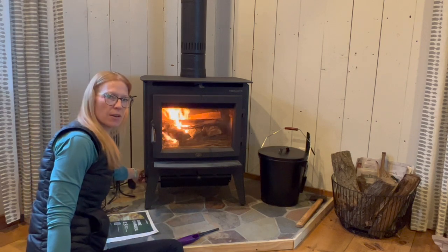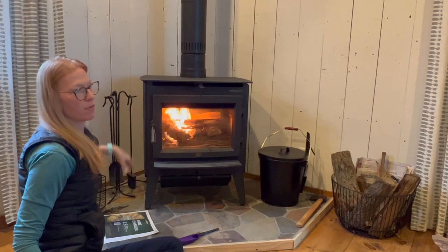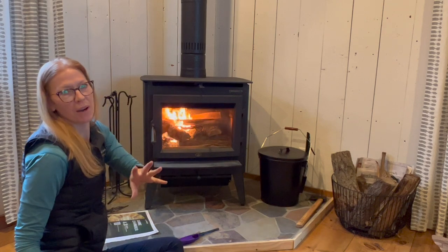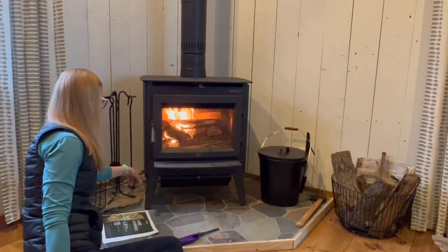There's a little dial down here — that's for your fan. Once the stove gets hot enough, a fan will kick on and the air comes out from here, and it just helps move the warm air into the room. The fan can be adjusted by the dial right down here.